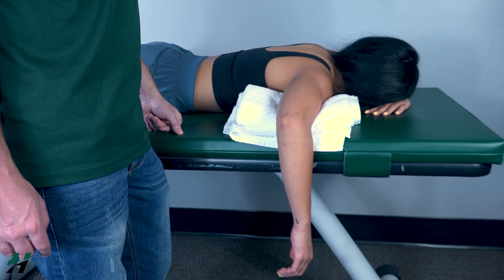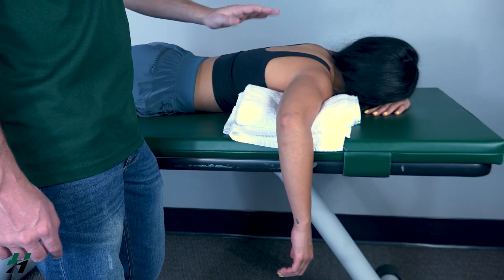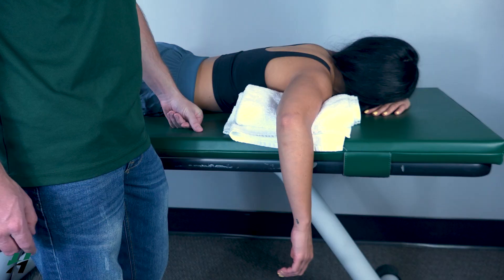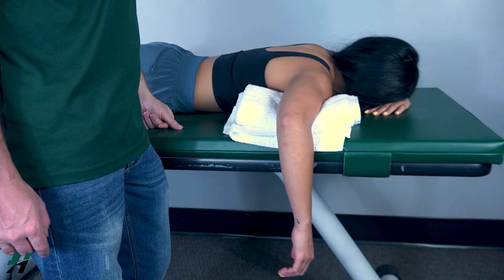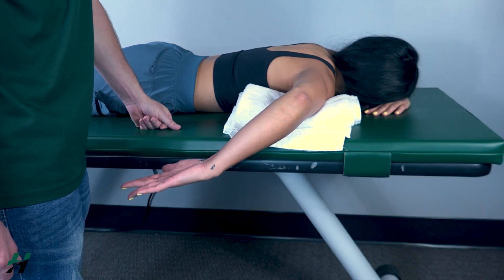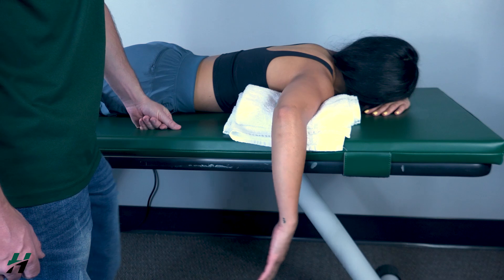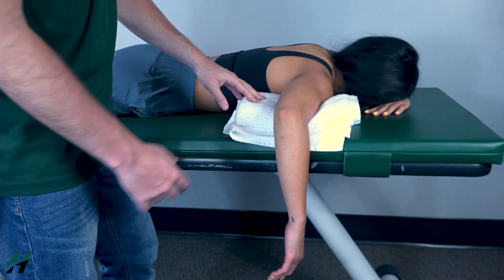Testing internal rotation, also known as medial rotation, against gravity position: patient will be in a prone position with her arm hanging off the table. Have your patient perform full internal rotation to the best of their ability — go ahead and do that, then let it back down. Because she was able to do that, that is a grade three. Now go up about halfway.